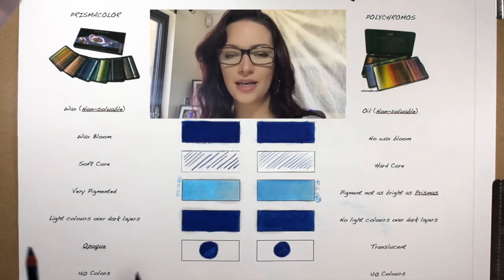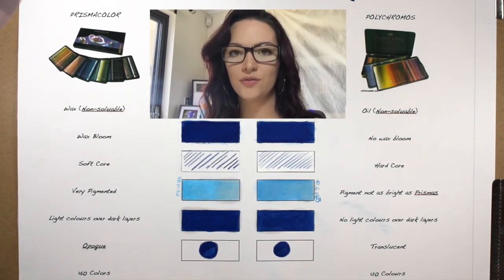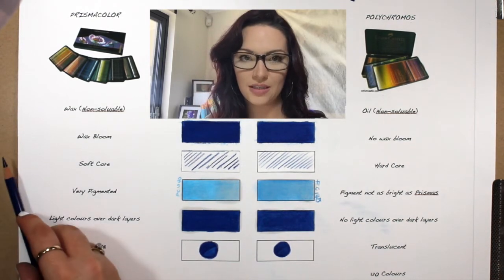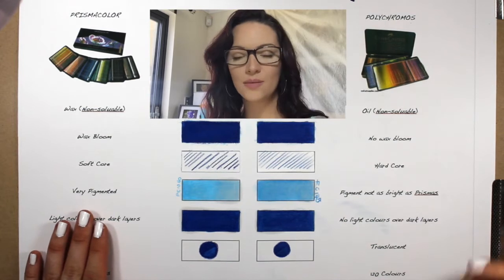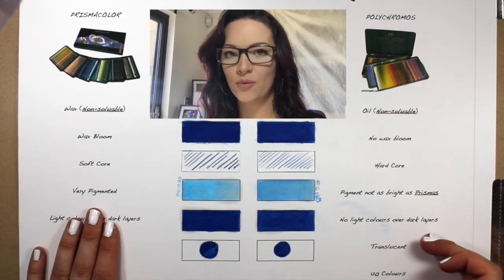If you need to do larger areas, you'd probably use your Prismacolor, but if you need to do really fine detail areas, you'd probably use your Polychromos because it will hold a sharp enough point to get those details. The next thing I've noticed over the time I've been using my Prismas and my Polys is that the Prismas seem to be more pigmented than the Polychromos.